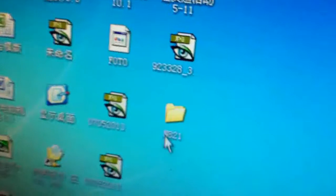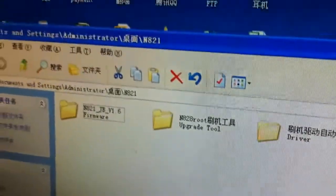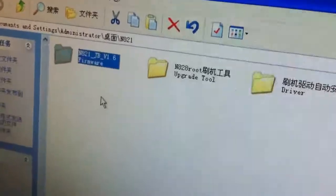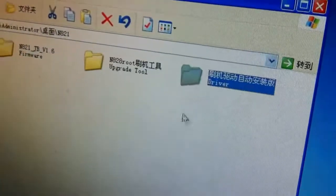At first, you need to download this phone folder. There are three files in this folder. The first one is the firmware, the second one is the upgrade tool, and the third one is the driver.